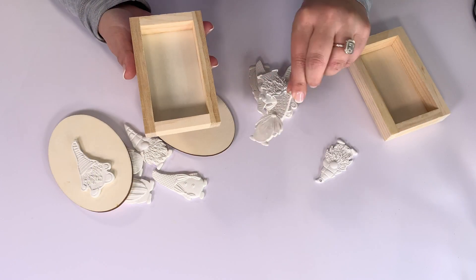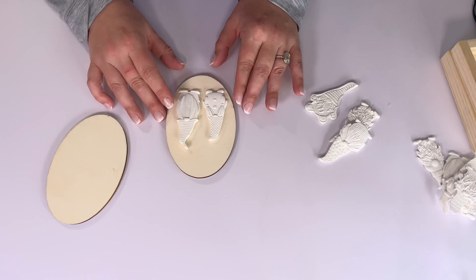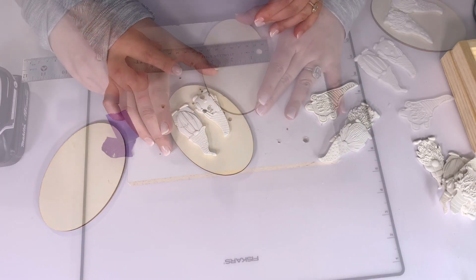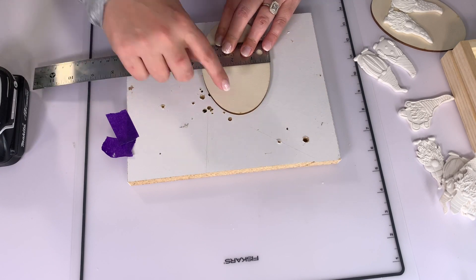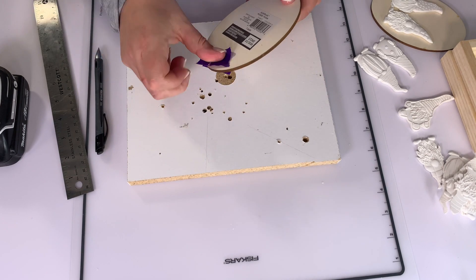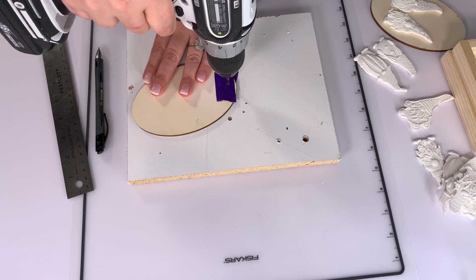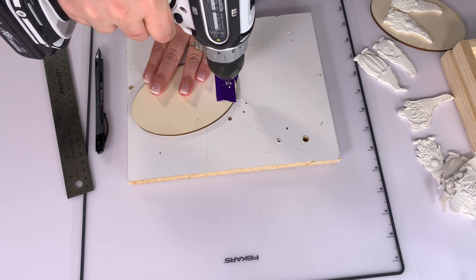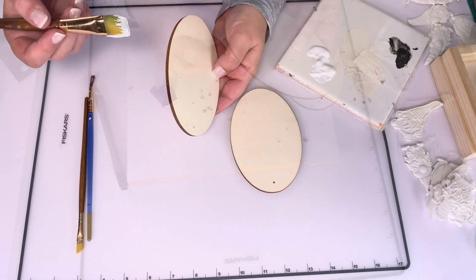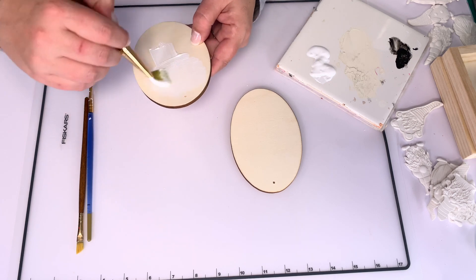I got the blanks from Michael's — an oval and a little shadow box which I thought was super cool. I'm going to turn them into ornaments by finding the center at the top, putting a little masking tape on the front and back, and using a drill bit into a piece of scrap wood so I don't drill through my crafting desk. There we go — all ready and prepped to make them ornaments.